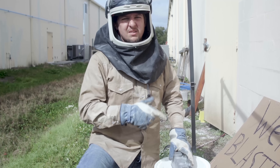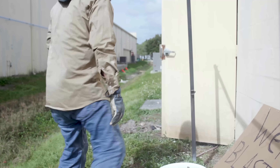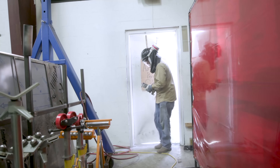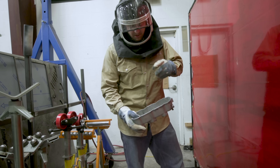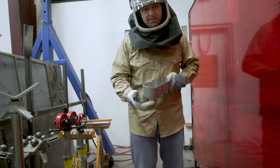All right guys, we're done cleaning it. We're going to take it back inside and rinse it off with water. We got it clean — going to wash all the baking soda off, and then we're going to go ahead and weld it.